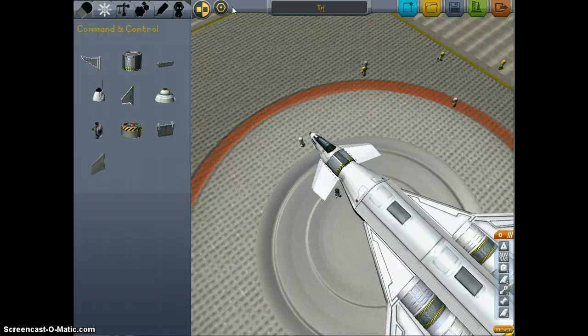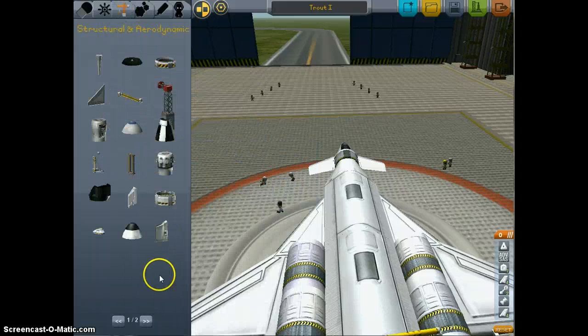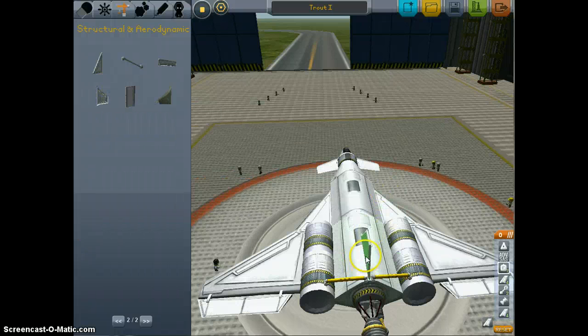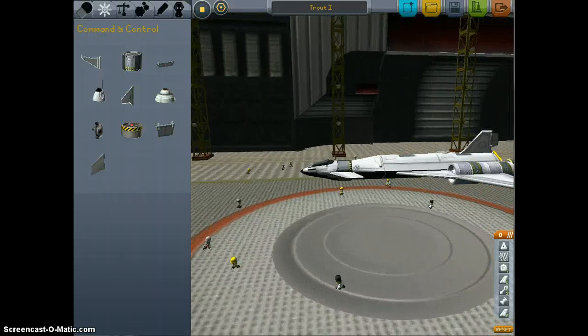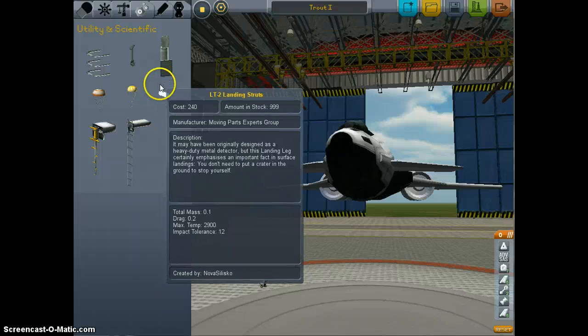Which I'm going to call the Trout One. So the next thing we need is a tail fin setup. There are multiple theories on how to do this. Normally I put two out on the wing and put a control surface on it, but this time I'm going to trash that because it's angled and put one on the back of the space shuttle. I'm also missing one critical thing — landing gear.